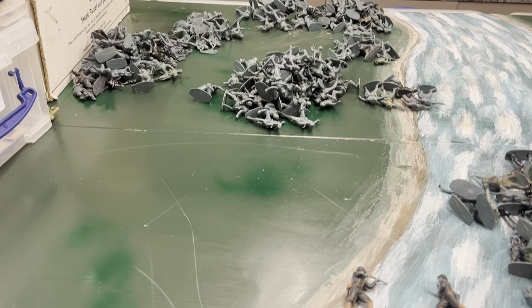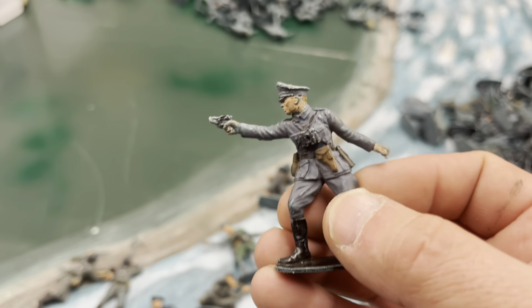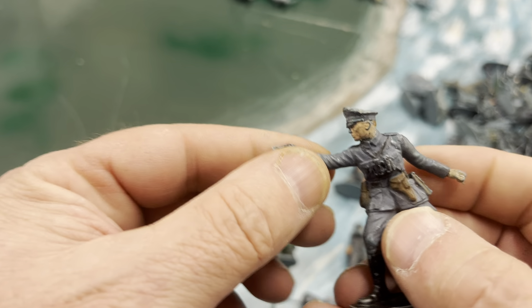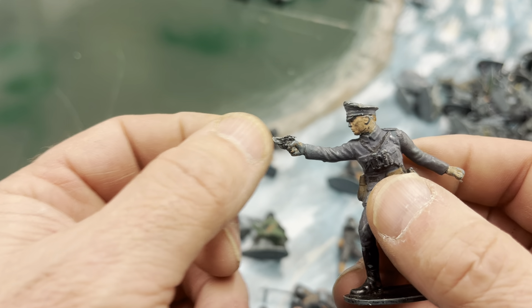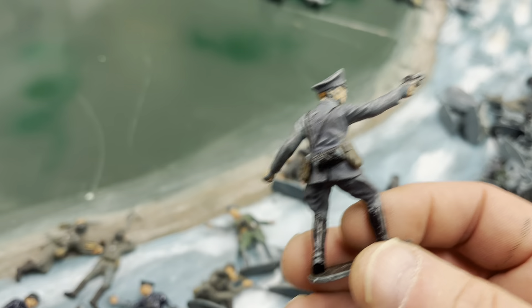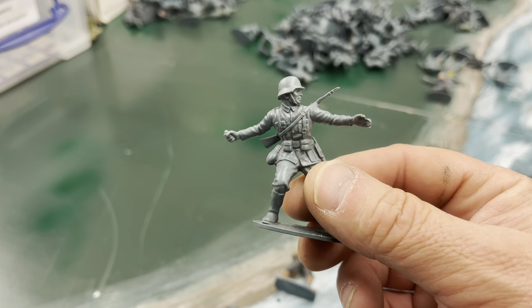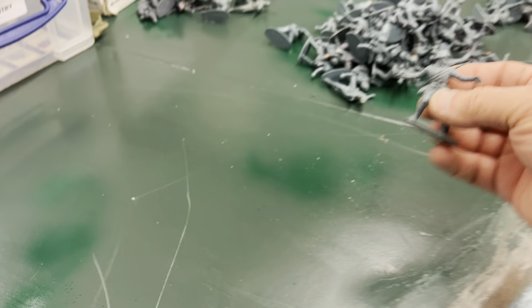All those figures over there are broken. Some of them I will use in conversions, some of them you can repair. I just lean over and grab an officer like these guys - these are pretty easy to repair. You cut the gun tip flat and I've got some really tiny thin pins. I heat the pin up, push it into the end of the gun barrel, then cut it off and it's ready for painting as a conversion. The grenade guys - grenades always snap off - are a good easy little fix using the pin method, with a little bit of plastic sprue cut to shape for the potato masher.